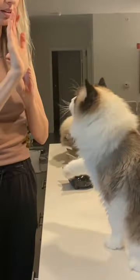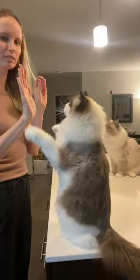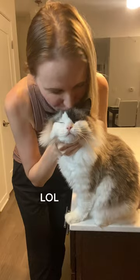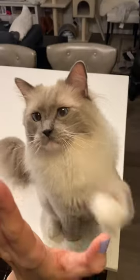Then put the treat directly behind an open palm until they're touching that hand consistently. Move your hands further from each other each time until the treat hand is out of sight. And don't forget to give your kitty lots of love and praise after each training session.